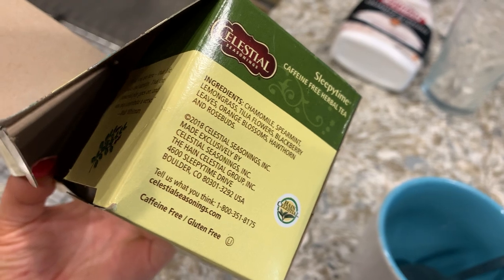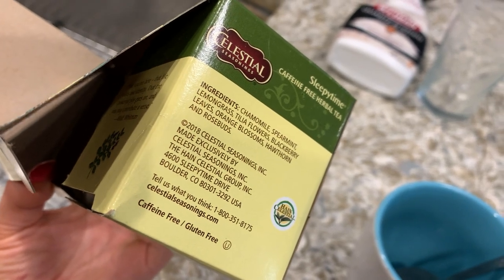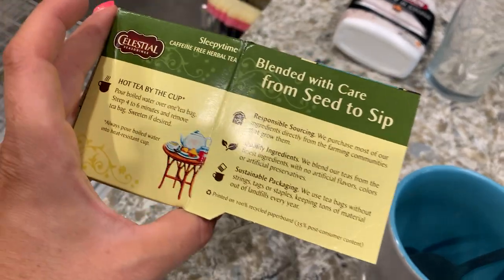The ingredients are listed here. There's chamomile, spearmint, lemongrass, talia flowers, blackberry leaves, orange blossoms, hawthorn, and rosebud. So it's a little citrusy, a little sweet.